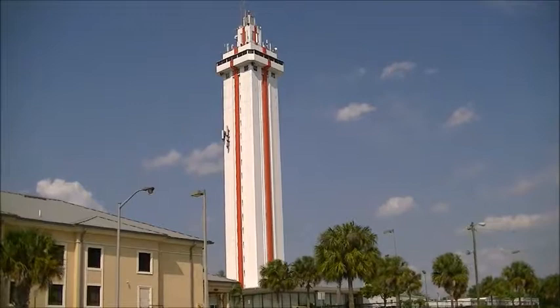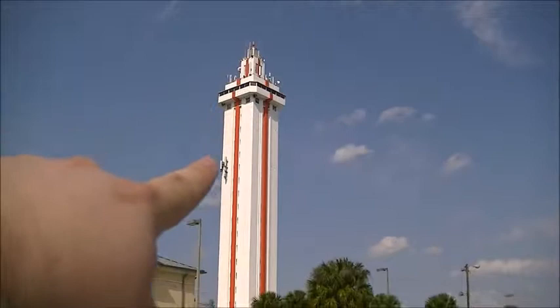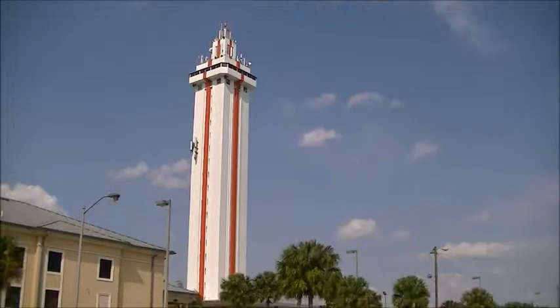See that? That is the Florida Citrus Tower and that's where I'm going, right up there, all the way on top. I'm going to take a nice old elevator ride and go all the way up there and it's going to be fun. I'll take you along with me and show you how it looks.